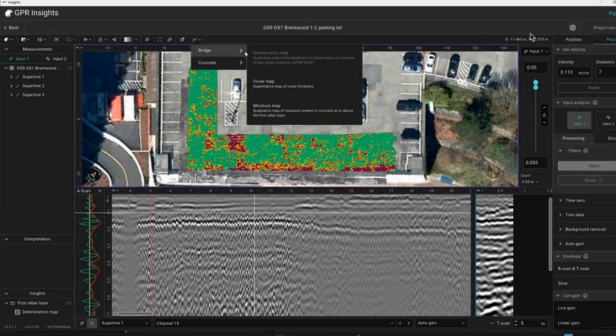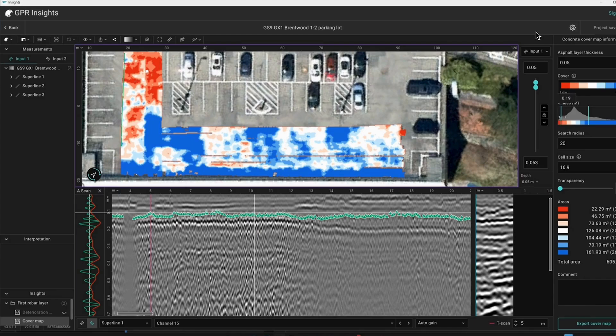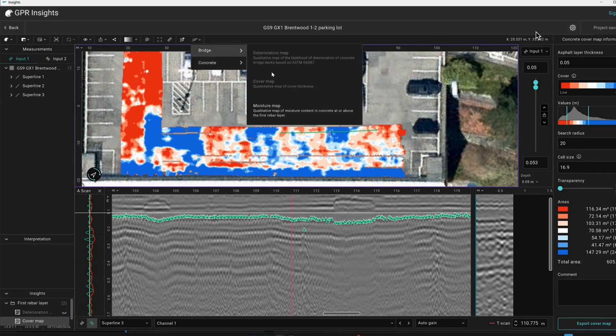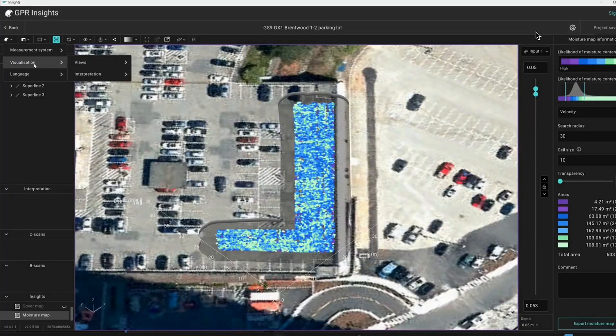Next we will run a cover map. Adjust the thresholds. You can also run a moisture map. There are many ways to visualize the data.